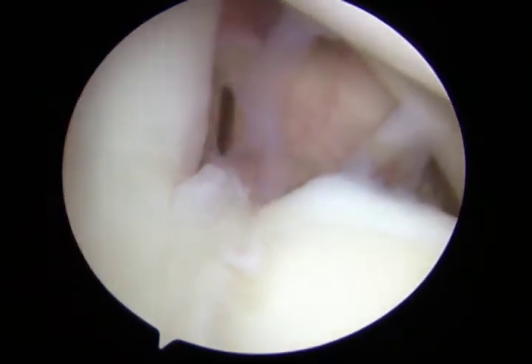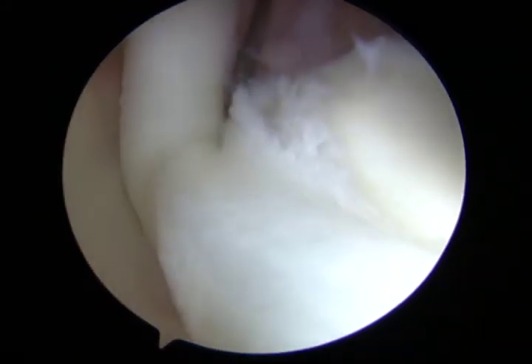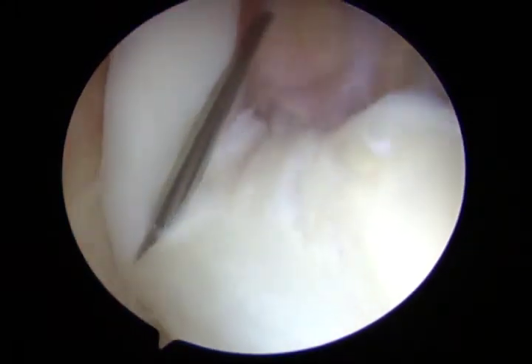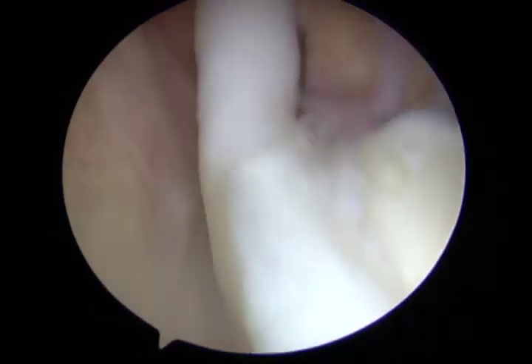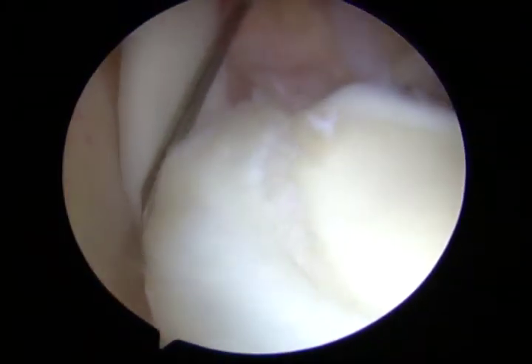It is important not to leave a stump of biceps behind on the superior labrum. Next, the bevel of the needle is placed at the attachment of the biceps, and the sharp edge of the spinal needle is then placed in contact with the inferior aspect of the biceps tendon. Pressure is applied and the blade is withdrawn carefully, and a sawing motion is used to perform the tenotomy.